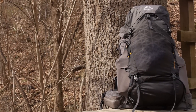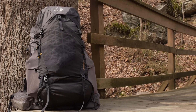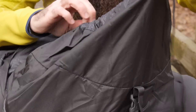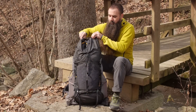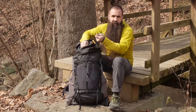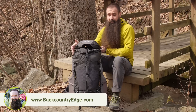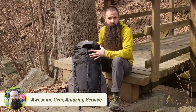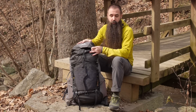Turning the pack around to look at access and organization: there's a top lid, and pulling it open reveals the drawstring closure at the top of the pack bag. There's a spindrift collar that lets you extend the pack bag if you're carrying a lot of gear, layers, or food, but also lets you cinch it down if you aren't carrying a full load. The lid height adjusts up or down depending on volume, and the lid can be removed entirely if you just want to shed weight.